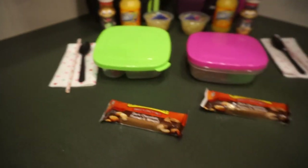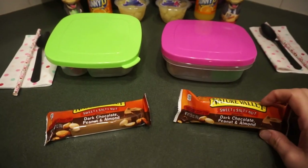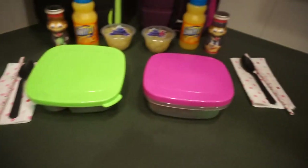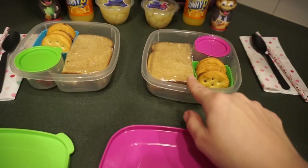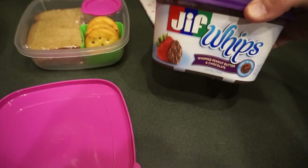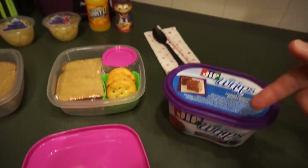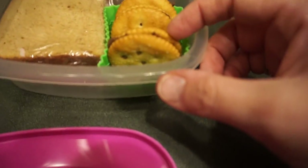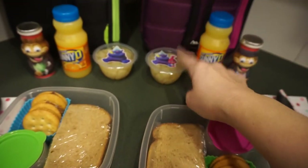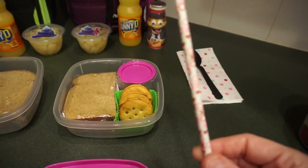Okay, here we go for Friday — we finally made it! I'm really due for some serious rest. The girls basically have the same lunch. They're both having the Nature Valley dark chocolate peanut and almond bar for snack. Then they're going to have a turkey sandwich. I got a little creative with some Ritz crackers and the Jif Whips peanut butter and chocolate — if you haven't tried this, it's to die for, it's delicious. I did a couple of Ritz with that in the middle. They also have a couple of Hershey Kisses for their treat, some pears, a Sunny D, and a Danimals.